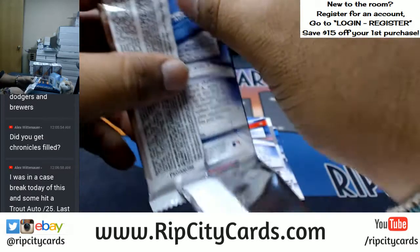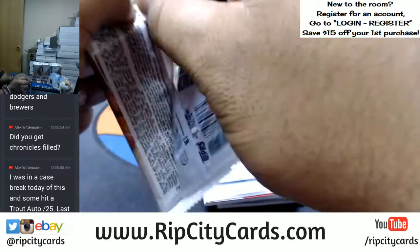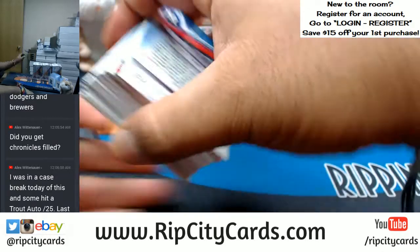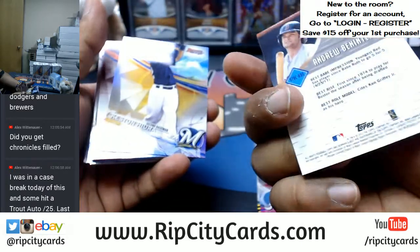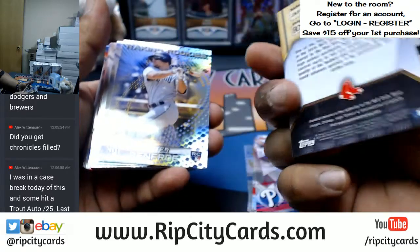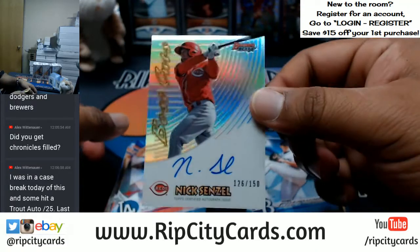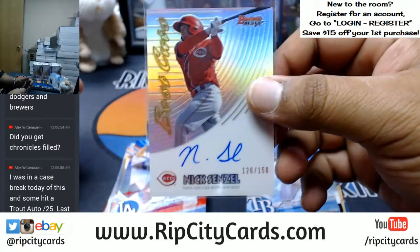By the way, if anybody's interested I do have personal boxes of Bowman's Best available — a hundred and seventeen dollars for a personal box. It is not on our website; I'm only offering it exclusive to those watching the stream. So if you're watching and you're interested, Uncle Jesse got you for $117. There's a whole bunch of colorful stuff in this. Jason Groome, Red Sox, raking rookies. The Best Cuts auto for Nick Senzel, on-card auto numbered to 150 of the Reds — very nice.